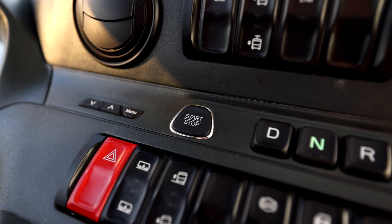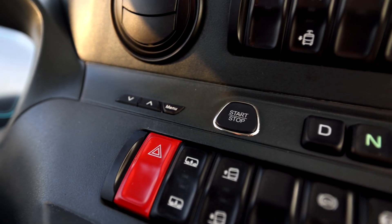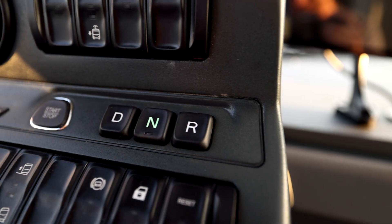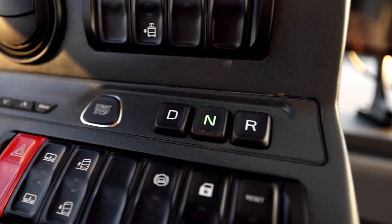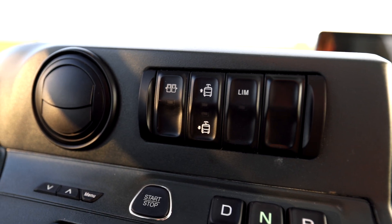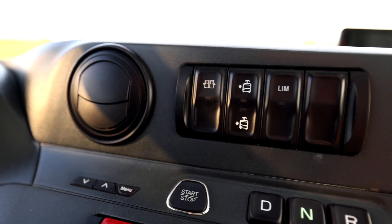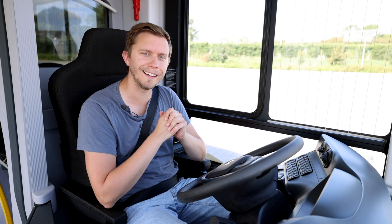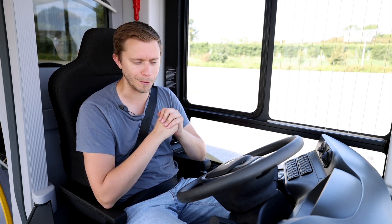The start-stop button is very small — maybe too small. If you haven't driven this bus before, it might be hard to find it the first time. Then you have the transmission: D for drive, N for neutral, and R for reverse. Above that we actually have the rail system for the pantograph. I think that's why we hear all this noise right now, because I accidentally pushed it earlier and started the circus with the sounds.